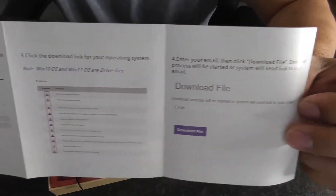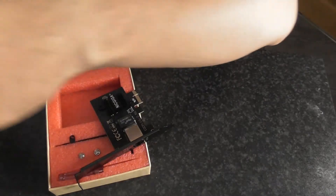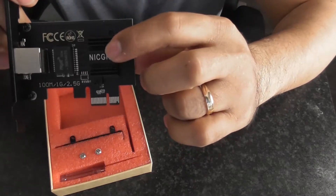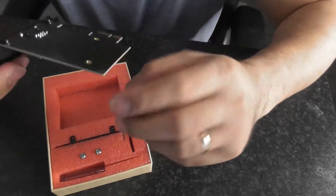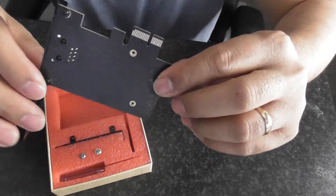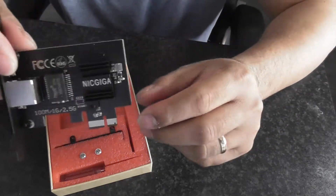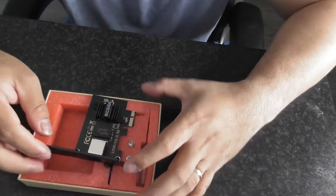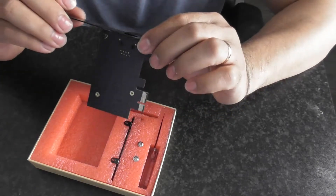And in the back there's a small heat sink. That's all that came in the box, guys. We're gonna install it into my PC and now I'll show you how fast the internet is.